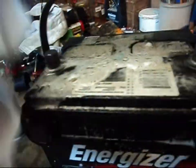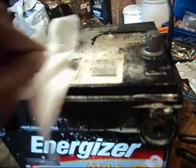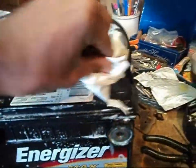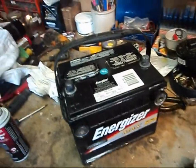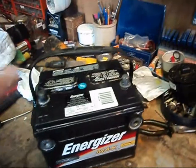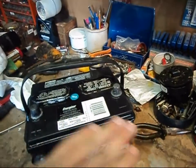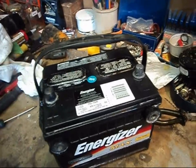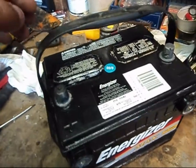Get yourself some paper towel and just wipe off any of the excess. Next thing you're going to want to do: if you have a sealed battery, meaning this whole top portion here has no caps to take off, no cell caps, then you'll never have to worry about it. It's a maintenance free battery.